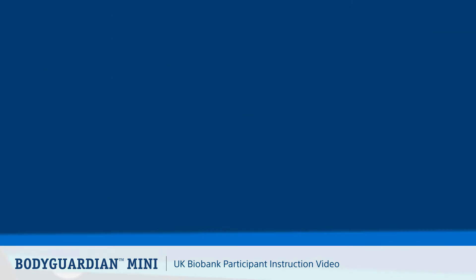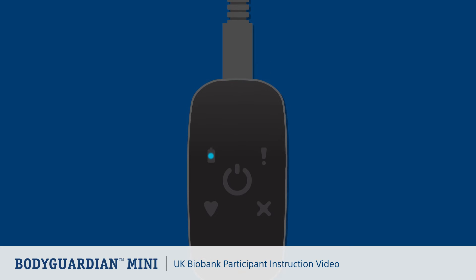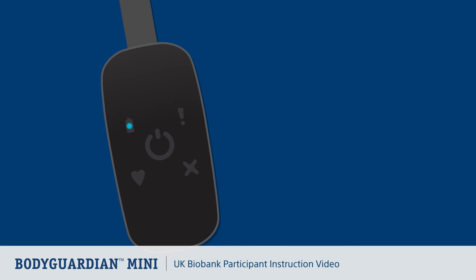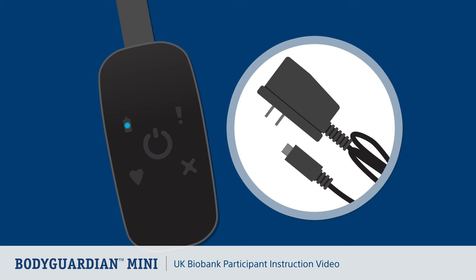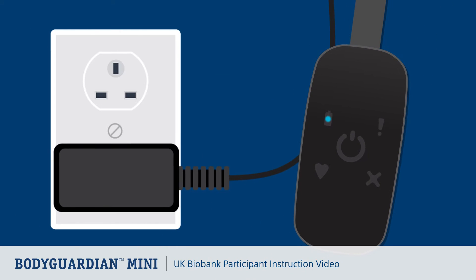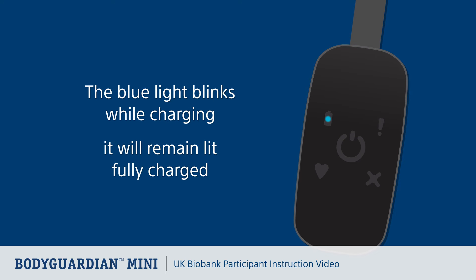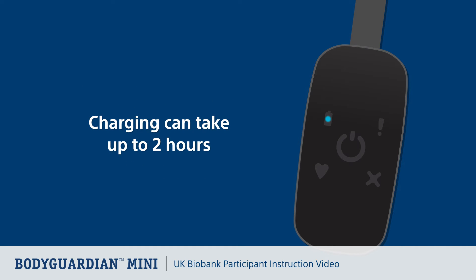Now let's go through the instructions on how to charge your Bodyguardian Mini monitor. If you've been given a charger, please charge the monitor before first applying it. Plug the monitor into the charging lead and ensure the other end is plugged into a power outlet. The blue light on the monitor blinks while charging and remains lit once fully charged. Charging time can take up to two hours.